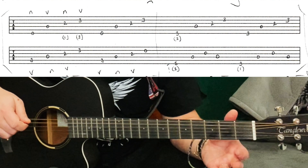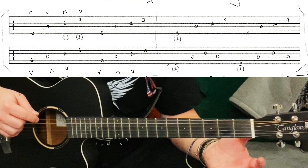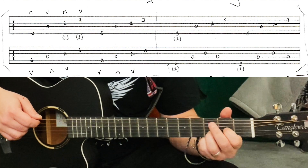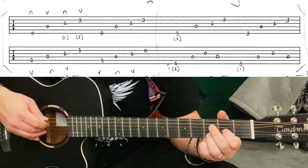It just sounds really nice on acoustic actually. I guess there's a sort of depth to it that there isn't on the electric — you've got that kind of reverberation. It's more of an earthy feel to it, so let's just play it through one more time.